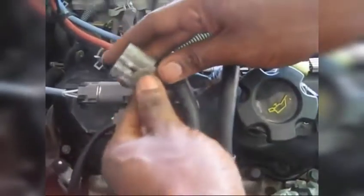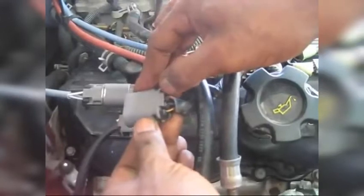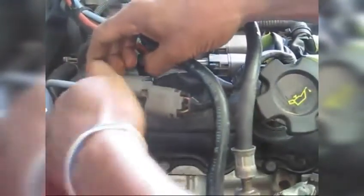When you remove this plug, you're going to press it in from under — the plug is going to be like that. So you press it in and slide it out. Just lean the clips back and pull it up.